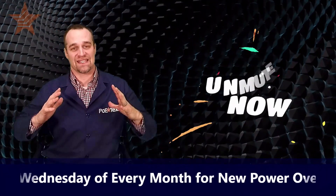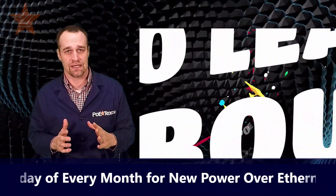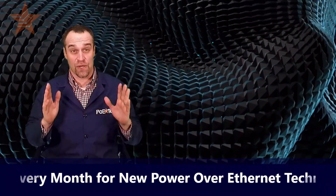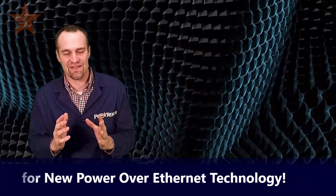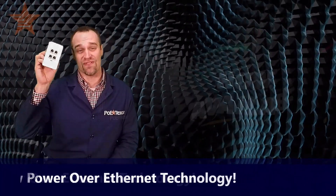Welcome to Austin, y'all, and to this exciting live stream about Power over Ethernet from PoE Texas. If you have just one network cable and no way to add more, but need to add more devices to your network, or maybe you're ready to cut your cabling runs by up to 75% and your cost in half — then join me as I show you this.